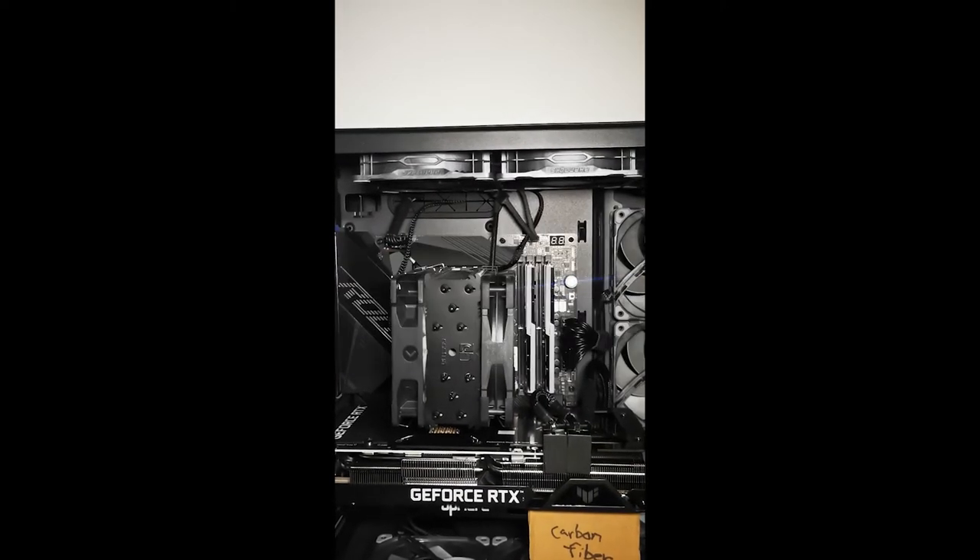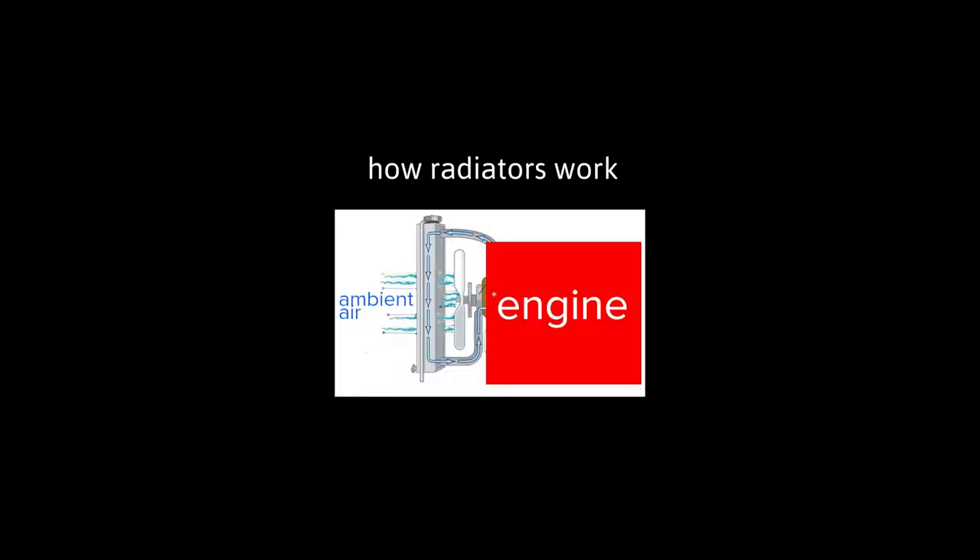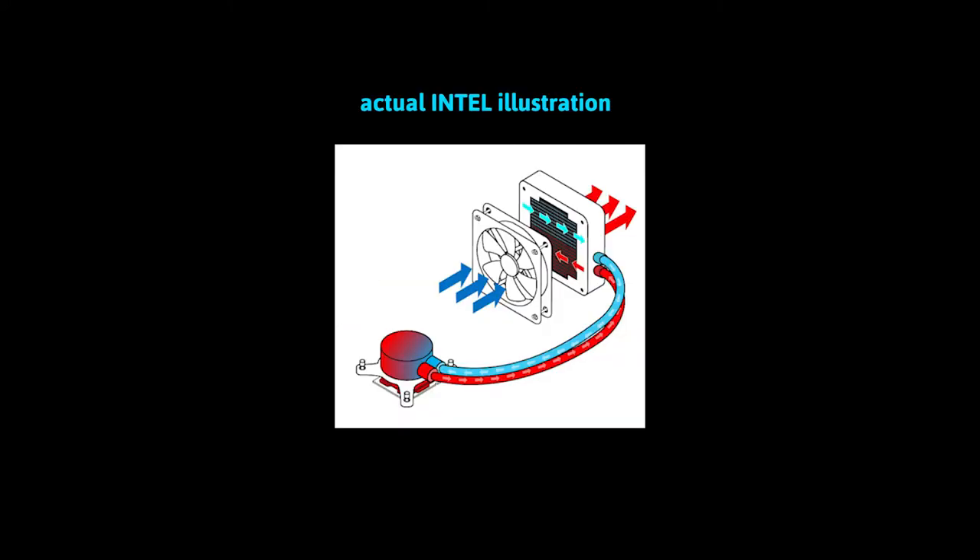AIO water cooling is not for everyone. How radiators work: ambient air cools hot water from a heat source. As shown in an actual Intel AIO illustration, ambient air cools the radiator.